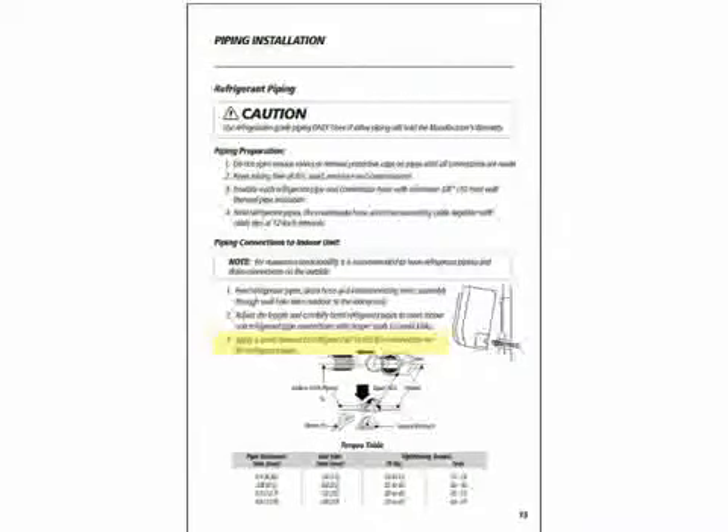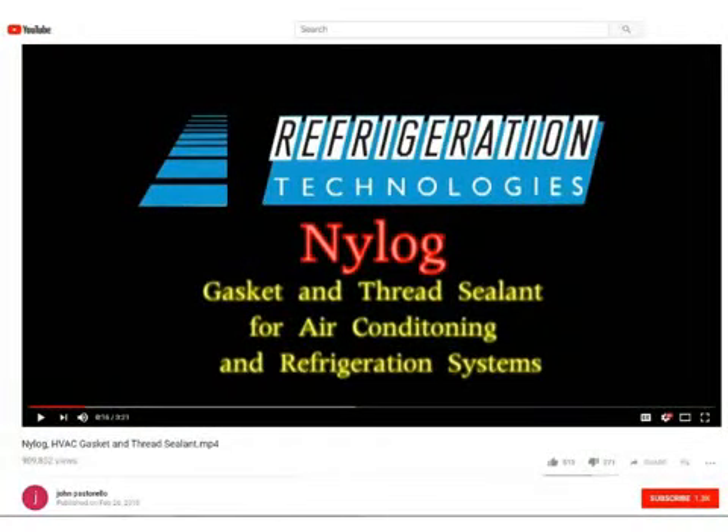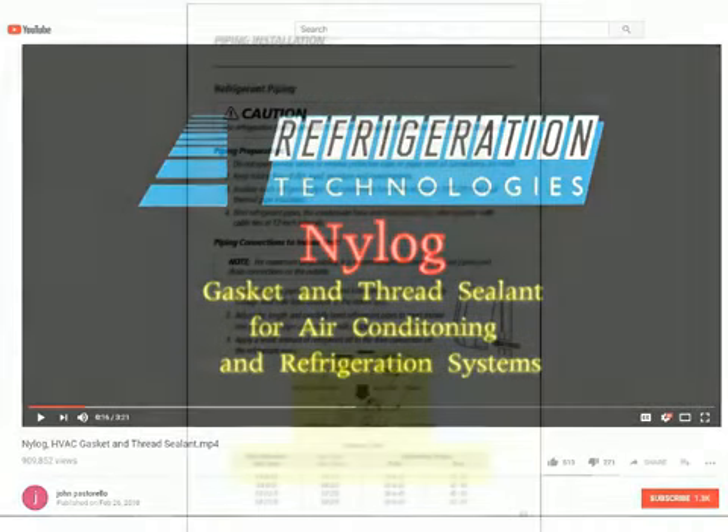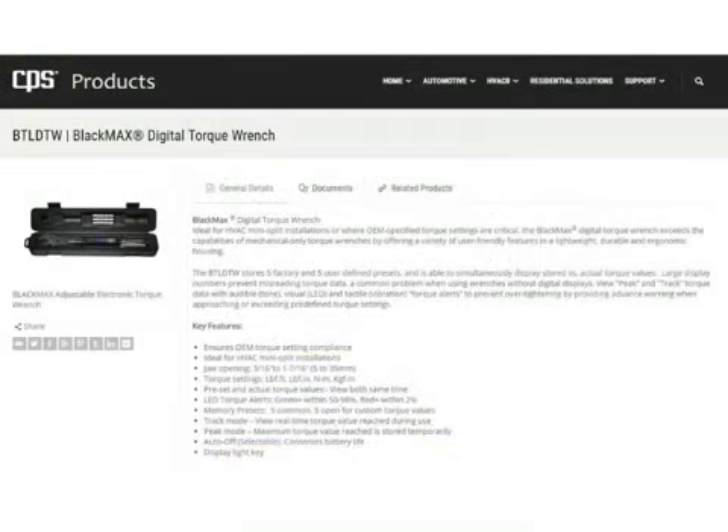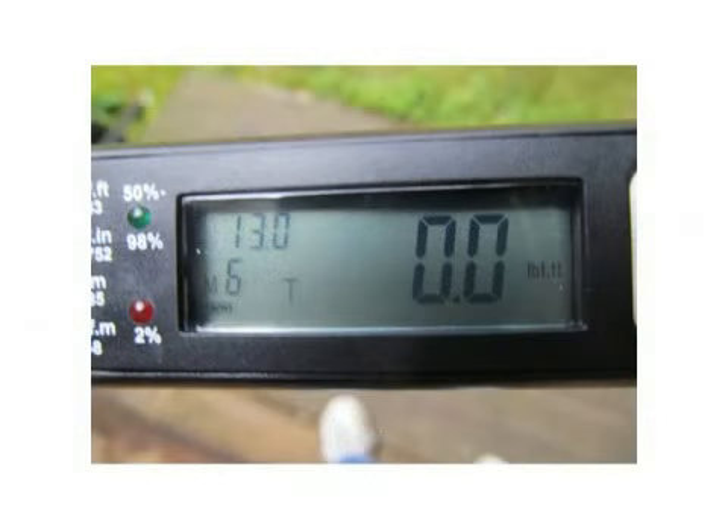The installation manual suggests applying a small amount of refrigerant oil to the flare connection on the refrigerant pipes. That's fine, but frankly, that's old school. Gree now approves the use of Nylog Blue. Refrigeration Technologies, the people who make Nylog, have a great video on YouTube — I suggest you watch it. It's time to torque the connections for the refrigerant lines from the indoor unit to the correct torque specification. We'll start with the quarter-inch liquid line — we need to torque it to 10 to 13 foot-pounds. I tend to lean toward the higher torquing value on the smaller diameter tubing, so I'm going to set the torque wrench to 13 foot-pounds.